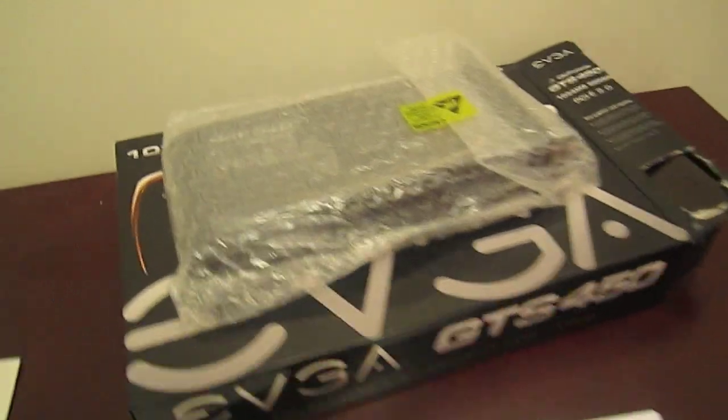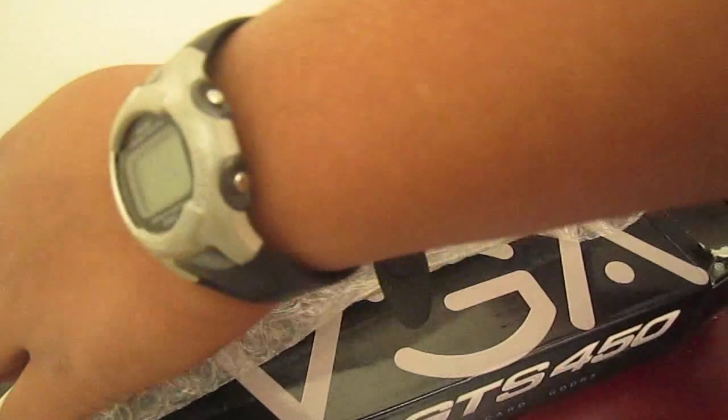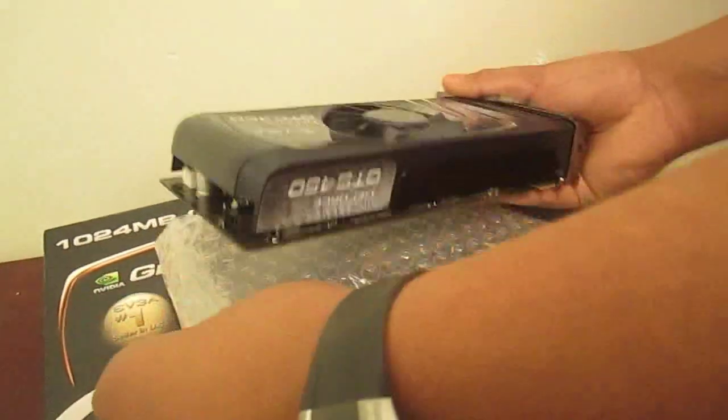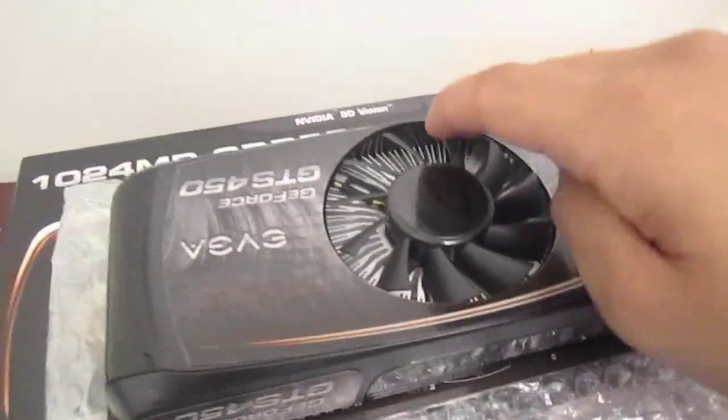Let's look at the graphics card itself now — pull that tape off for the first time. It looks really big and really nice. There we have it. It has a nice fan.